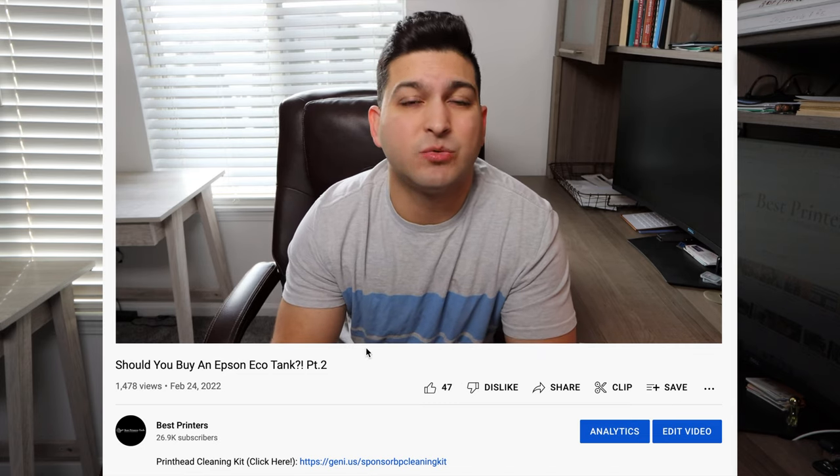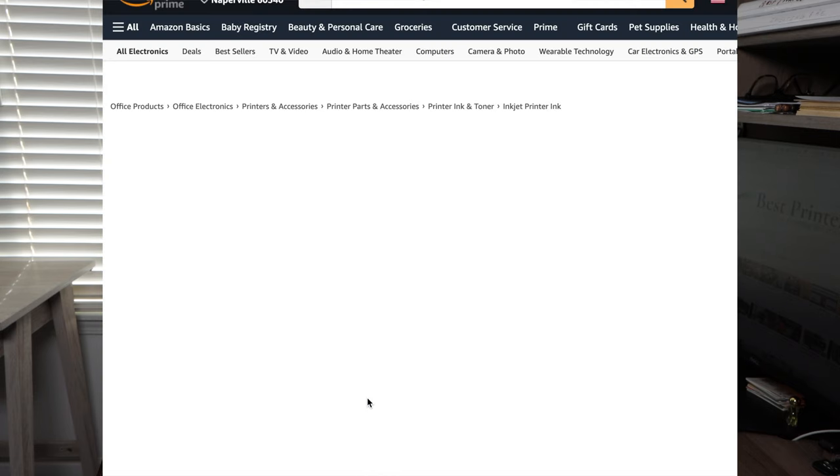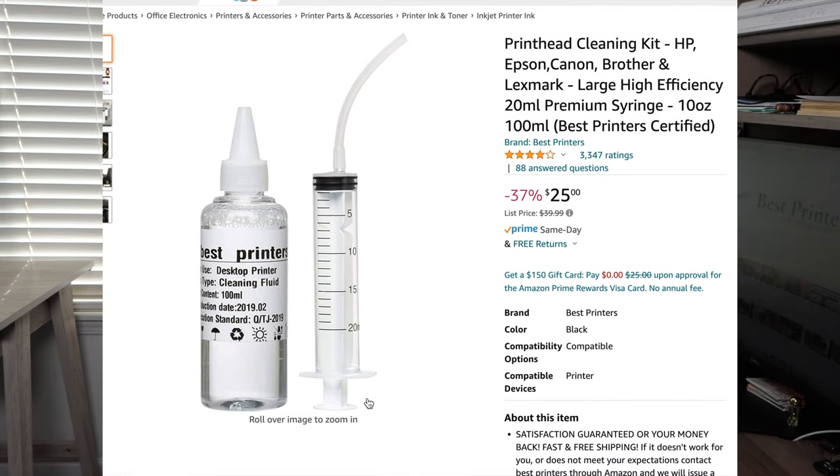You can pause this video, go down to that link, click it, and it will take you to a page where you can purchase this product. It is sold on Amazon and it is a highly rated product with tons of reviews.